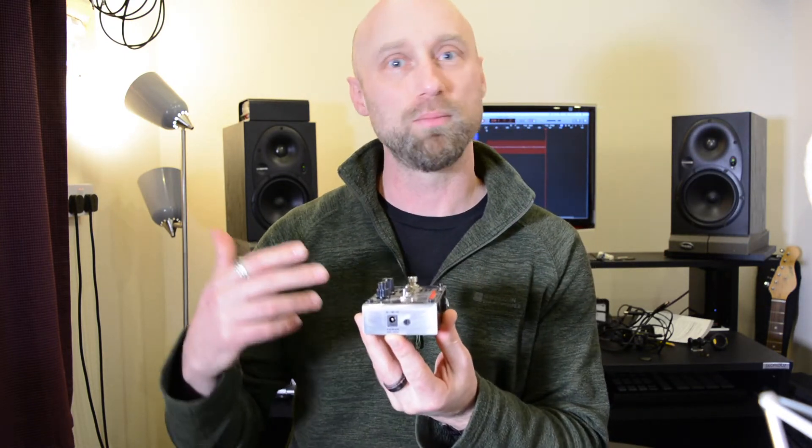The next important thing is polarity — we're talking about the adapter. Most of these nowadays are center negative, which kind of came from the Boss-style adapter. That's great because it means our pedal supplies will fit tons of pedals, which is really useful. But you do need to check, because some — particularly older ones — are center positive, and you don't want to mix them up. It could really hurt your pedal.